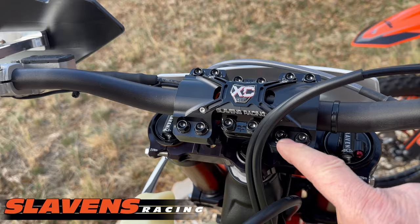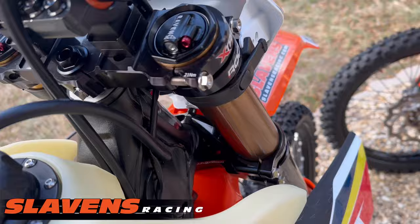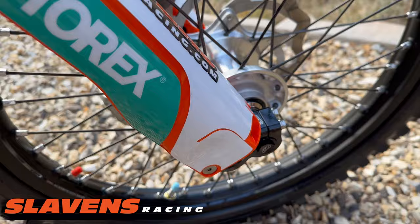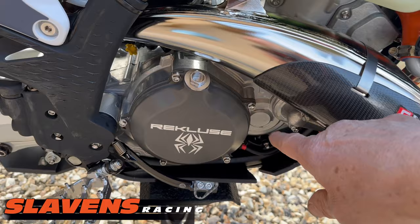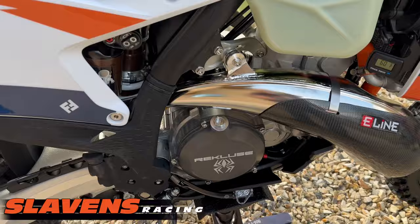I went totally crazy with titanium this year. The forks are all titanium bolts, everything on the engine is titanium — filler plug, all the screws around here, the motor mounts, the big motor mounts on the bottom. I'll show you that from the other side — it's all titanium. It's also got a Recluse CX auto clutch, which I absolutely love.